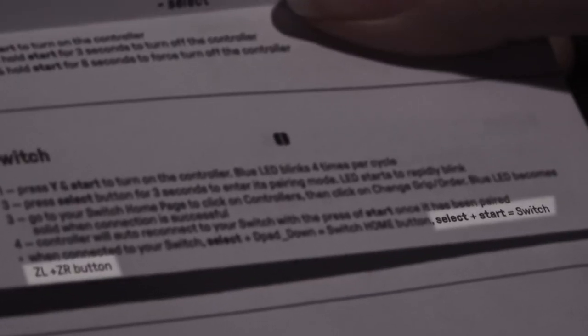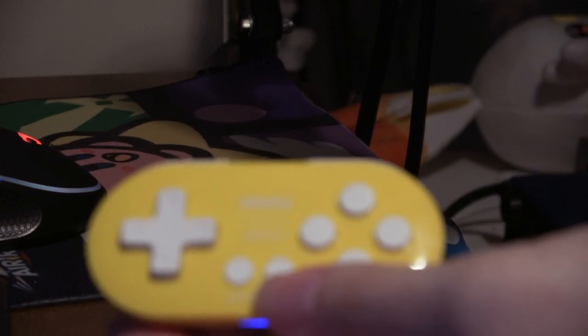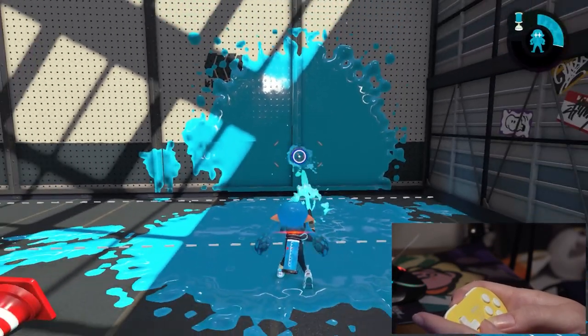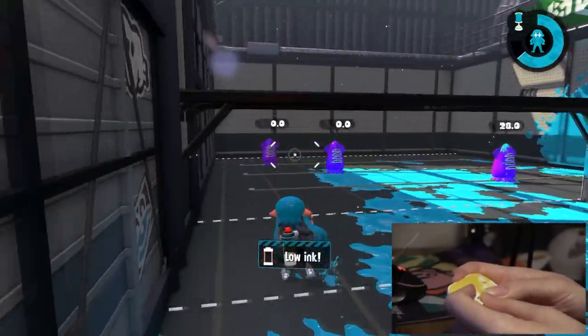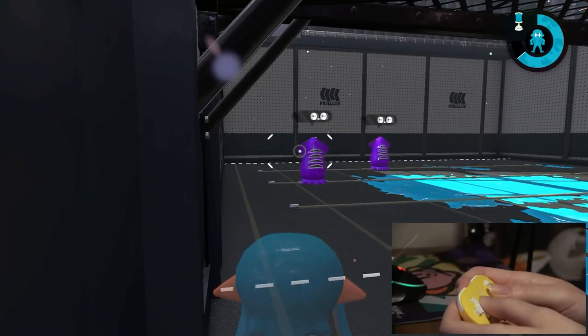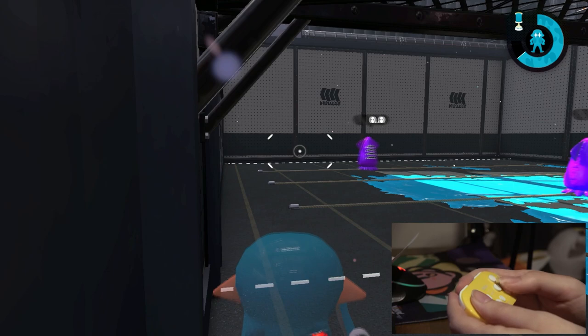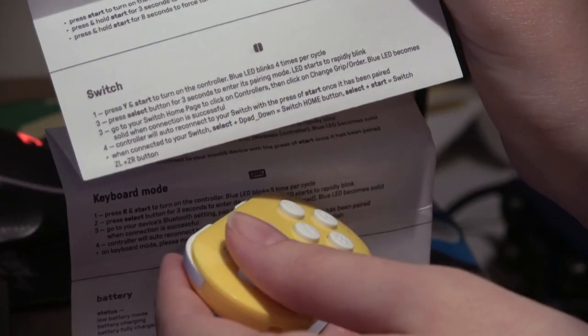The instructions clearly state that Select and Start are the Switch ZL and ZR buttons — but it seems like they might have been a little bit wrong about that. What if we hit both at the same time? Oh! We did it! That's gameplay!